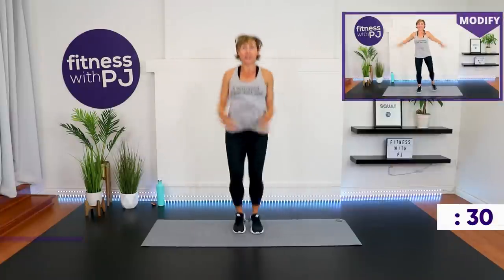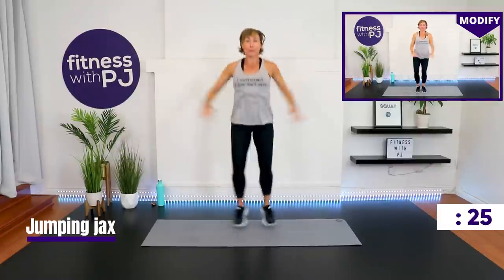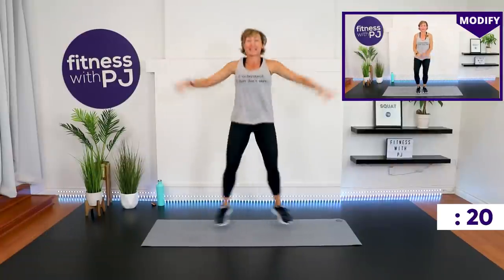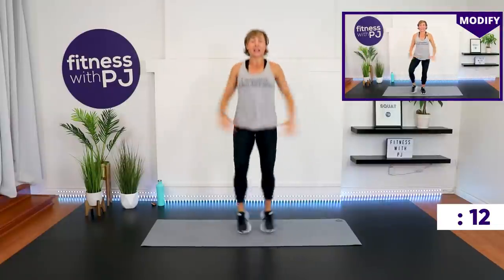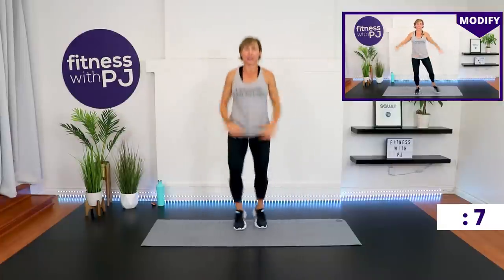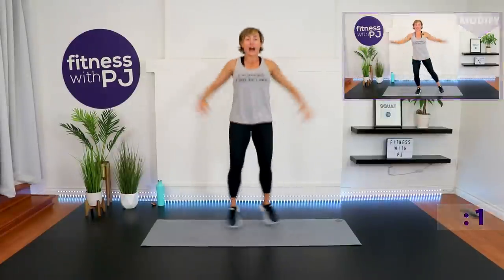10-second break — you march, grab water, just keep the feet moving. Jumping jacks, low or high impact. Round two — can we pick up the intensity a bit? Can we pick up the speed? Can you dig deeper? Let's get this done. We want to sweat today. I want you to feel amazing when we're done.